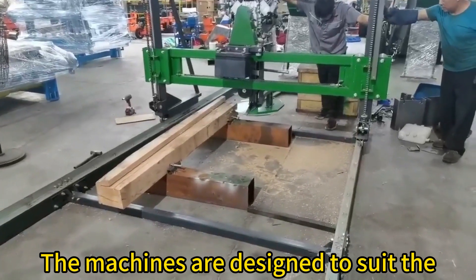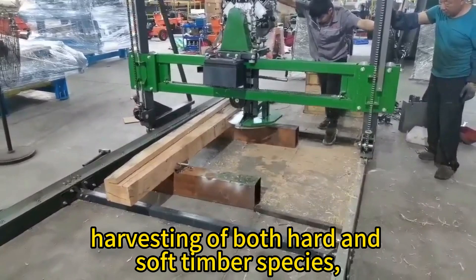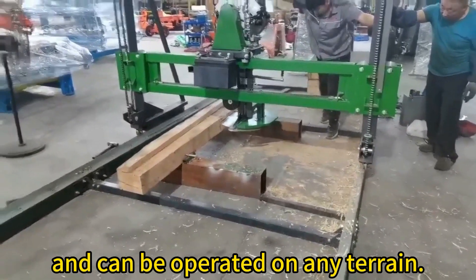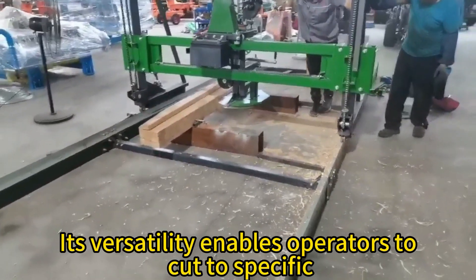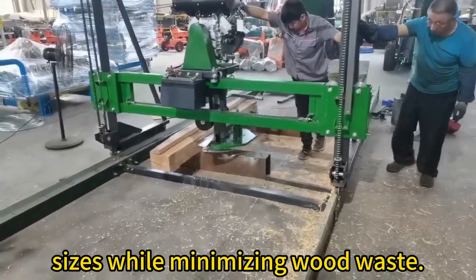The machines are designed to suit the harvesting of both hard and soft timber species, and can be operated on any terrain. Their versatility enables operators to cut to specific sizes while minimizing wood waste.